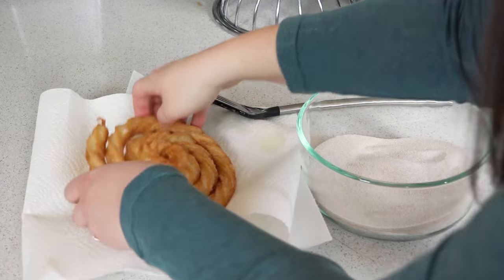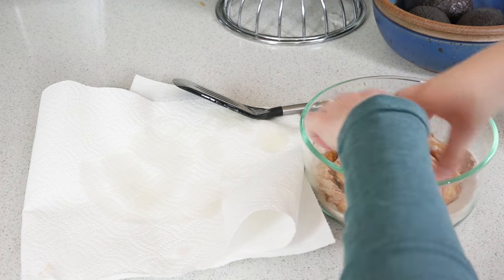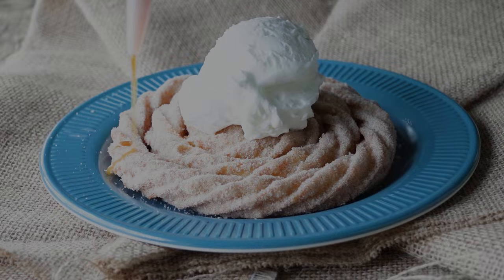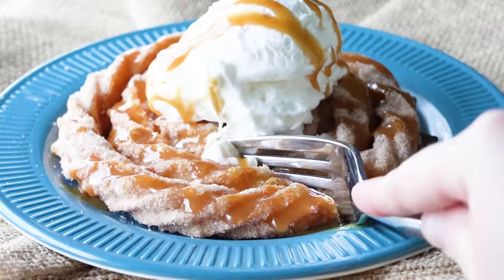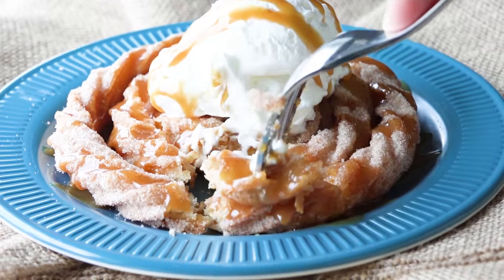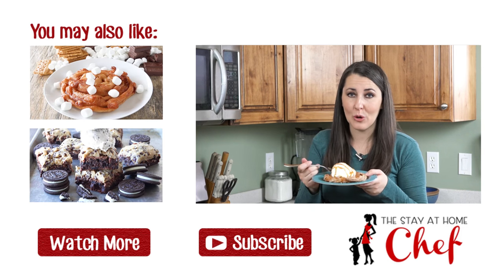And then put it directly into your cinnamon sugar mixture to coat. Serve it up Disneyland style with a scoop of that whipped cream. And drizzle it with caramel syrup. This is seriously so delicious.